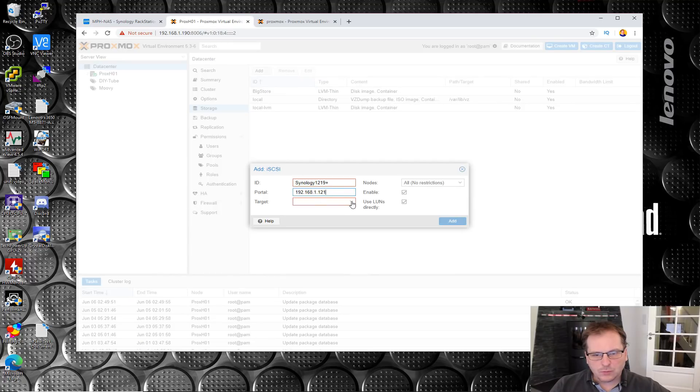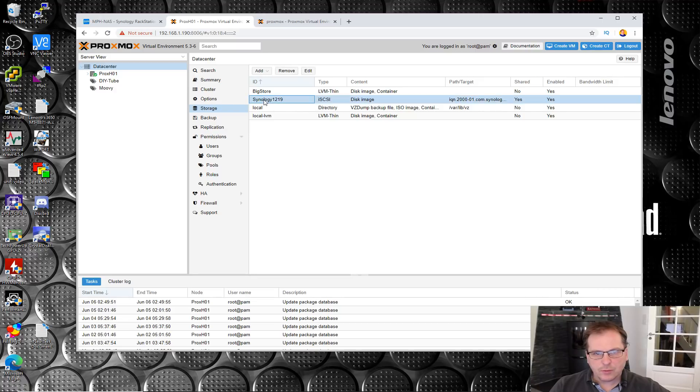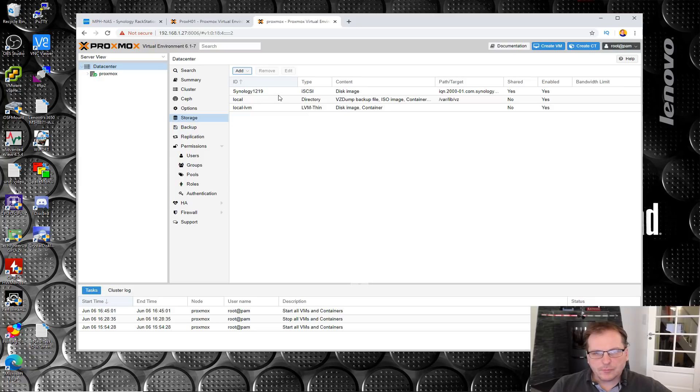When we click down, we have the targets we can connect to. The one we just created is target 11 - it has the same IQN number, which is probably why it connected all by itself. It's complaining that I'm not allowed to put a plus there, so we fix the name and add that. We have that set. Then let's go on to the other server and do essentially the same thing under Storage. So now both of them have this iSCSI available and connected, but we need to make a drive on this.